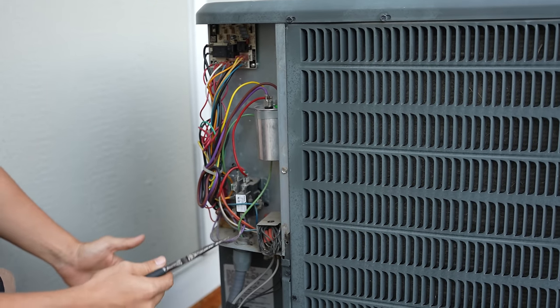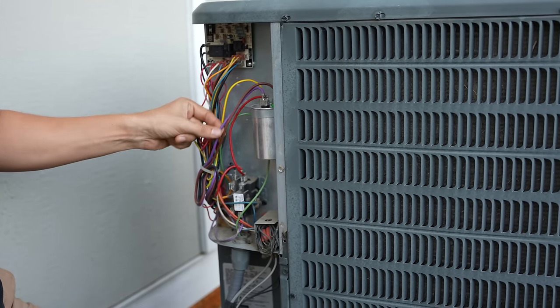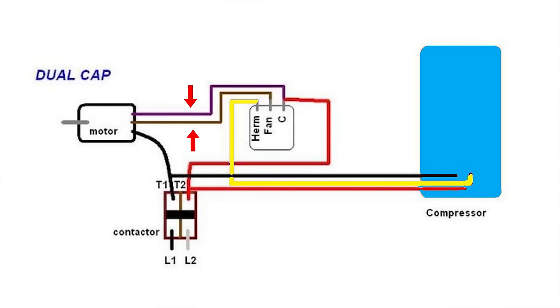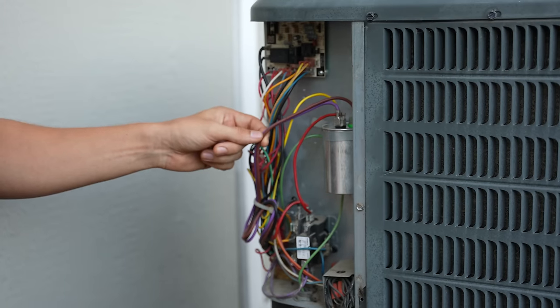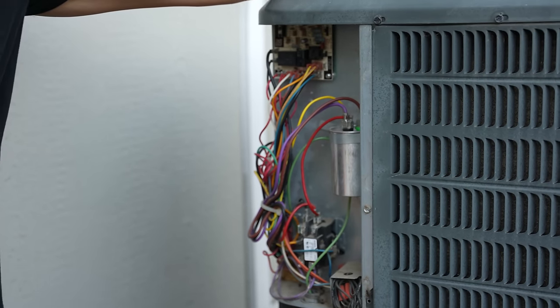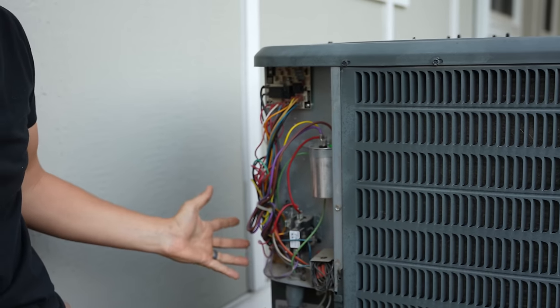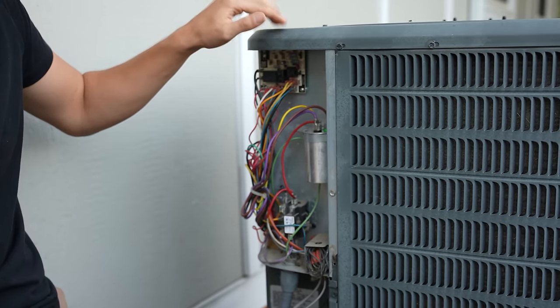To reverse the polarity of the condenser fan motor you have to swap the two wires coming from the condenser fan motor and going to the capacitor. Those two wires are coming from the start winding and the run winding on that motor. The surest way to do this is to simply trace the wires coming from the condenser fan motor going into the electrical section of the unit.